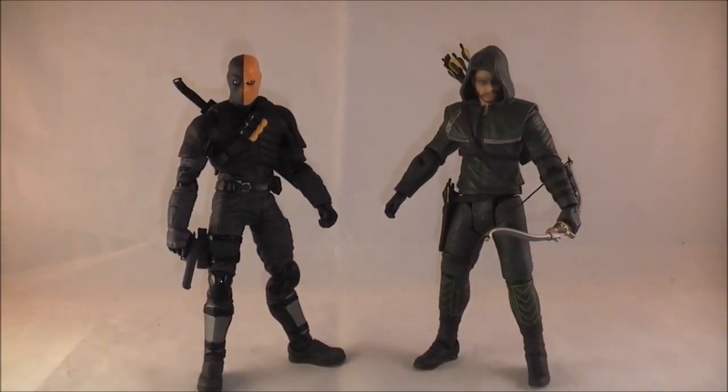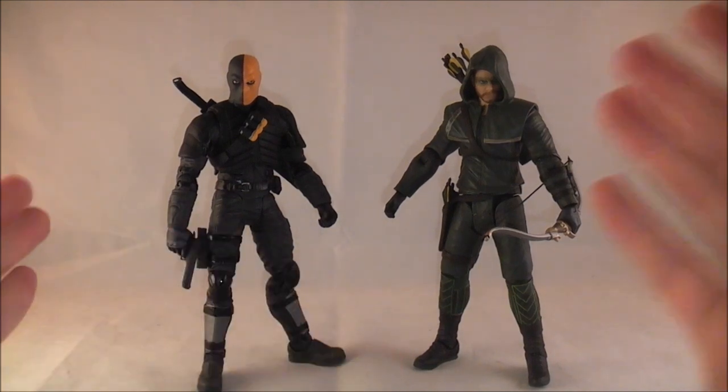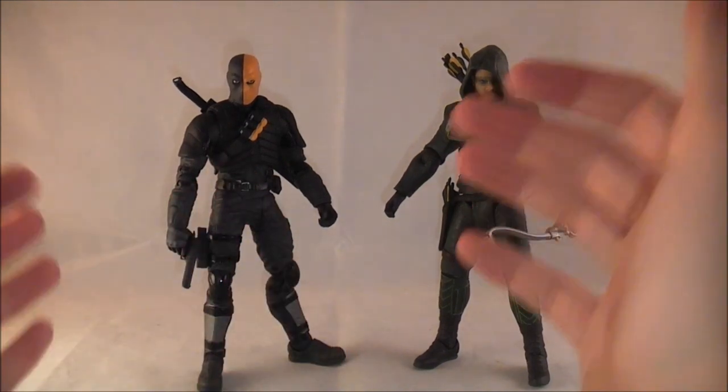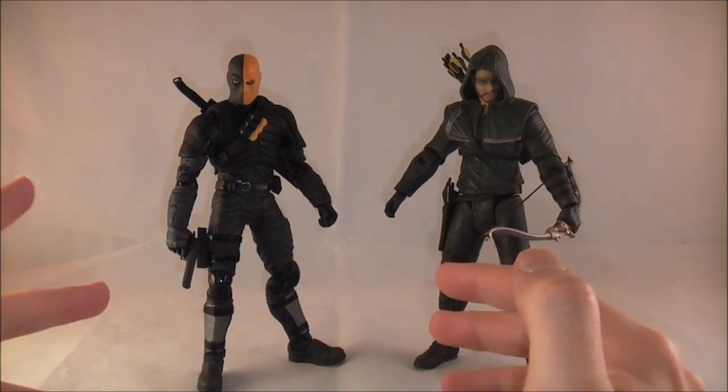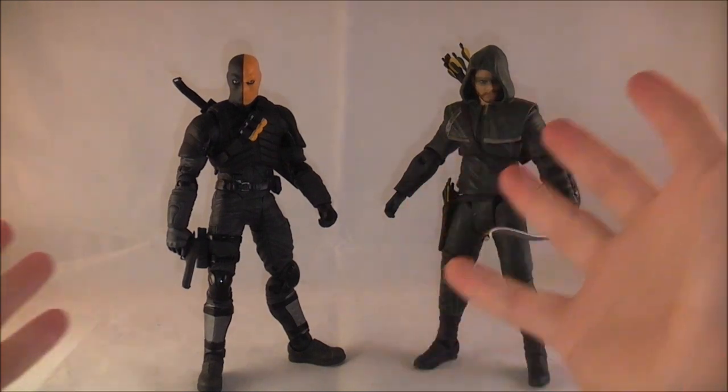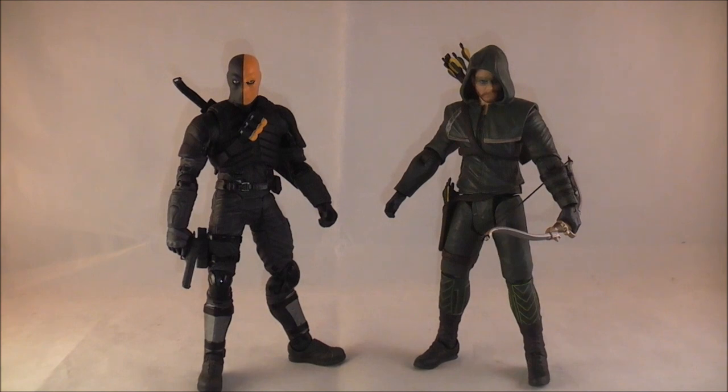Hey YouTube, Dawson Rider here with a review of the Arrow Oliver Queen and Deathstroke figure set. Just be slightly warned, there will be minor spoilers pertaining to suit-like things. I've been doing a few off-genre reviews for my channel, and this one I really wanted to do because Arrow is one of my favorite shows right now. This set contains Arrow Oliver Queen from the first season and Deathstroke — the Wintergreen version from the island — from season one.